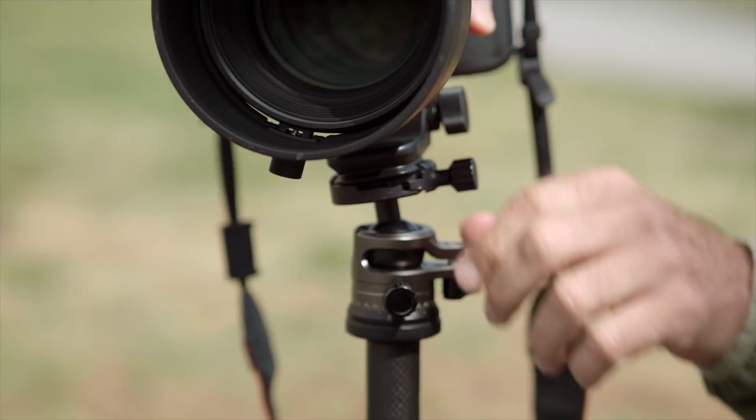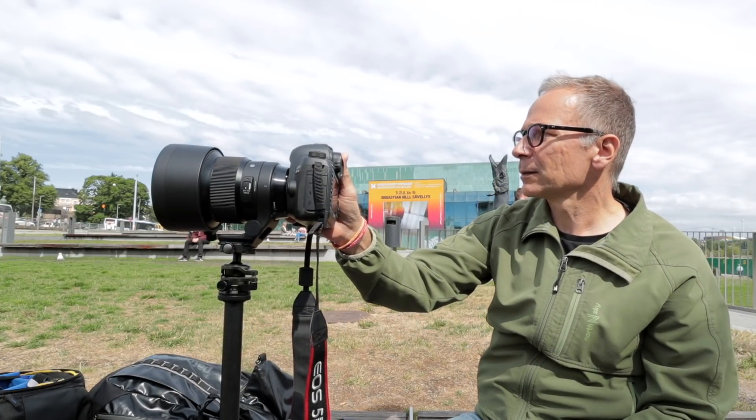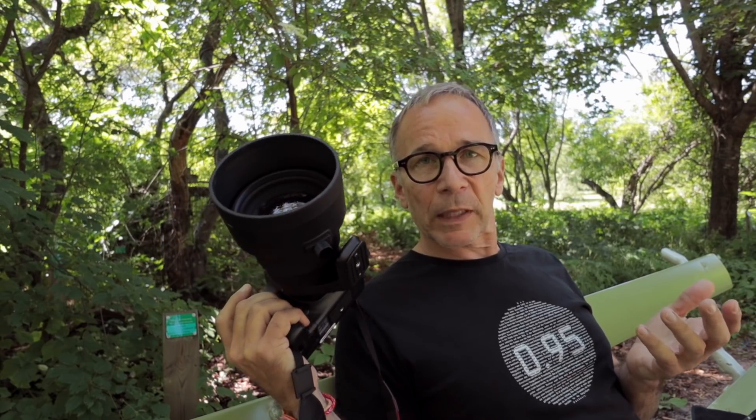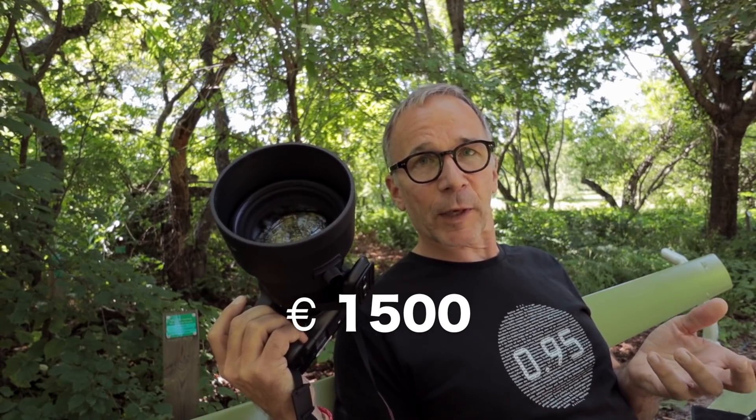There will be a Sony FE version later this year, and that can take advantage of Sony's in-body image stabilizer, which will help a lot in handheld shooting. It's very hard to recommend this lens, even though it's a stellar optical performer and the price is very attractive too.